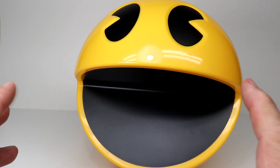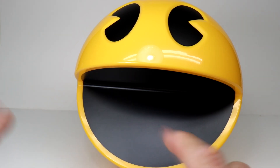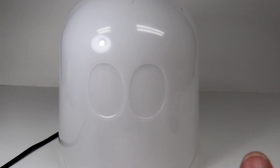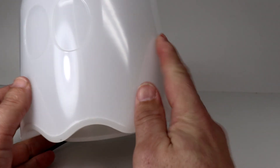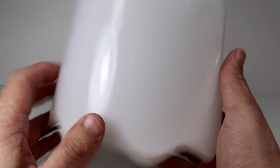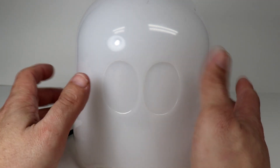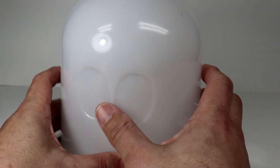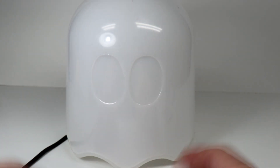I really want to show off the ghost I have as well. Before I plug Pac-Man in, let's take a look at the ghost. It's hard to see because it's all white with the white background, but they do have flat ghosts that look just like they do in the video game. I thought this three-dimensional ghost was really cool though.